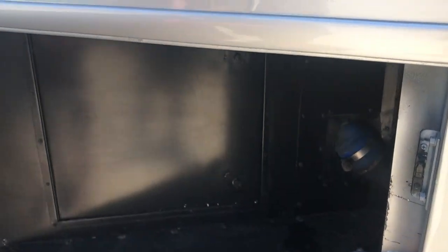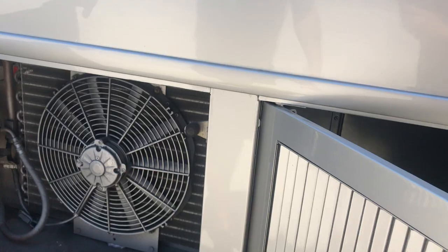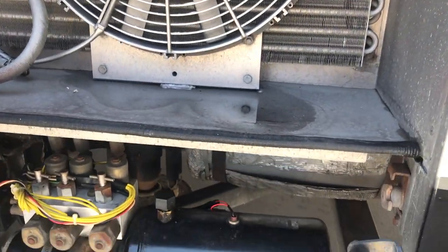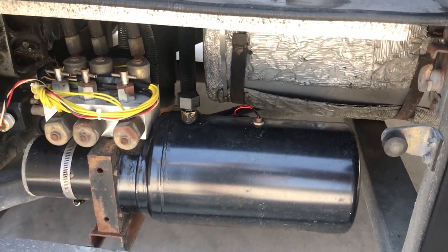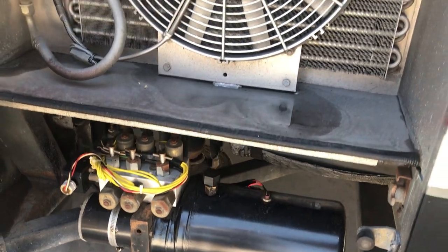This is for the dash air conditioning system — it's your fan and condenser. Below that is the hydraulic leveling. It's a three-point system, so it should have a front, center, and then left and right on the rear. So it does have hydraulic leveling.